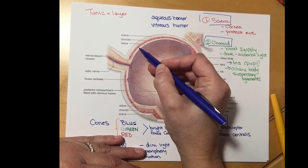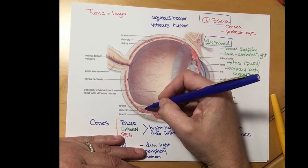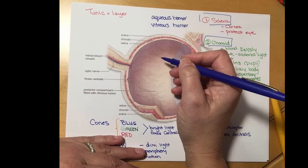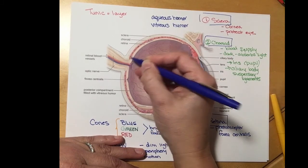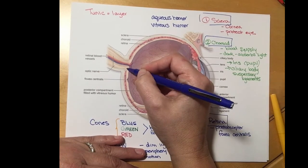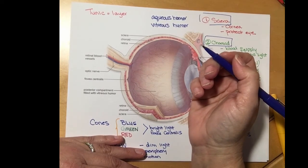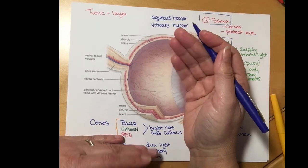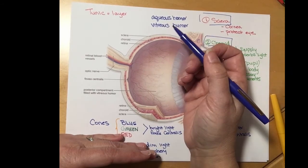There's one other structure: the optic nerve. All of the photoreceptors throughout the retina have nerves attached to them, and all of those nerves bundle together and leave the eye on the optic nerve. In that area there are no photoreceptors, and because there are no photoreceptors this part of the eye is called the blind spot, or the optic disc. The right eye and the left eye both have blind spots, but because we have two functioning eyes those blind spots don't overlap, so we don't notice them.